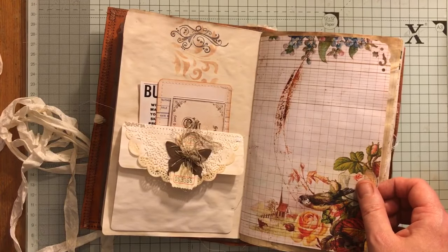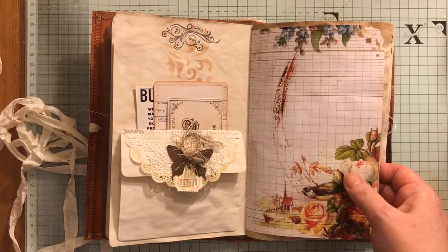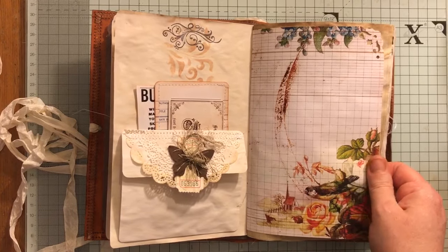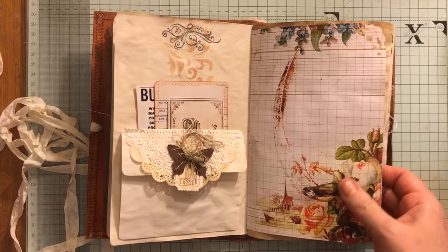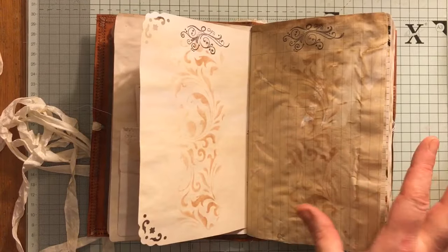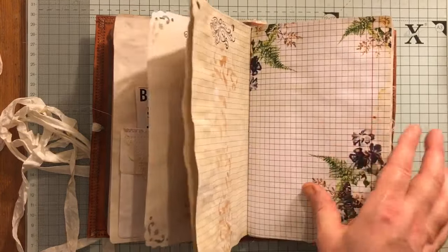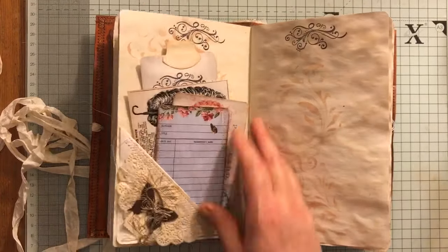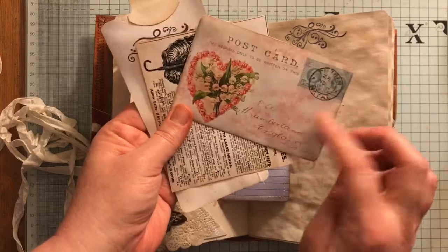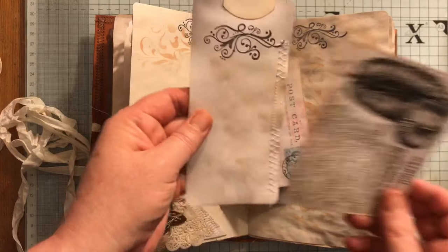These pages — I obviously printed them out; there was stuff I've had in my stash. They're a little bit smaller, but I've seen lots of other people use smaller printable pages within a journal and I thought it actually looks really good, so I'm going to start doing that rather than making them all the same size. More stamping and stenciling — this is Tsunami Rose. Here we've just got some library tickets from Sue Olson and some stitching on the tag.